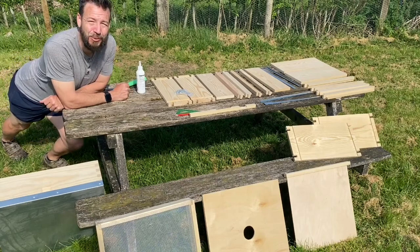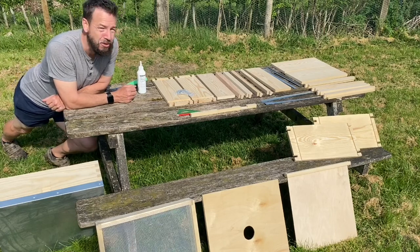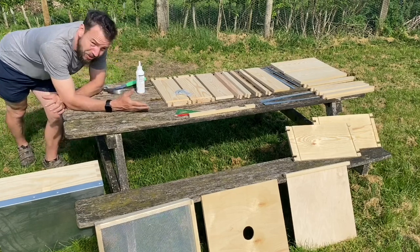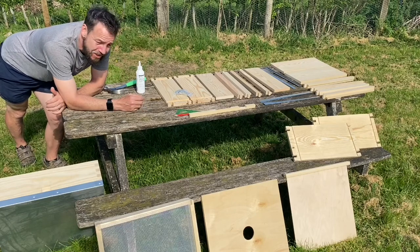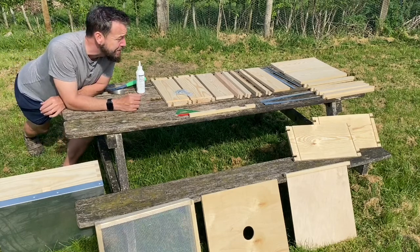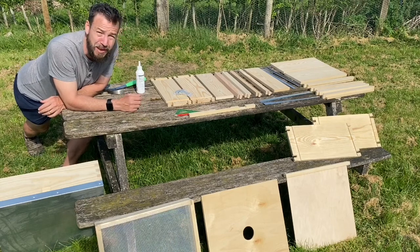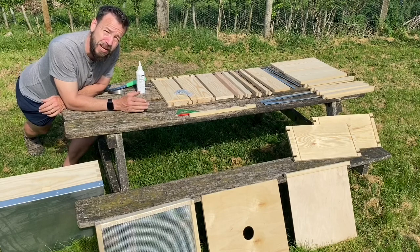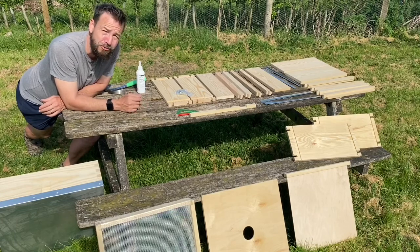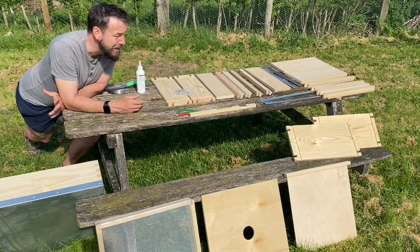Hello, Carl here from selfsufficienthub.com and today we're going to be assembling a national beehive from a kit you can buy online readily. When you first take the kit out the box there's quite a number of elements and I was certainly a little bit confused as to what goes where. I couldn't find a really simple clear instructional video so I thought I will just make my own. I bought an entire hive kit — they're available for under 100 pounds — and we're going to be constructing all these elements today, which will hopefully make it a lot easier for you to do the same.